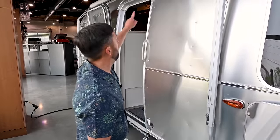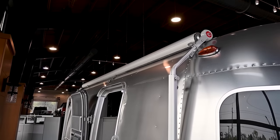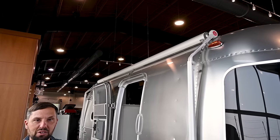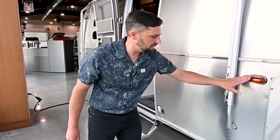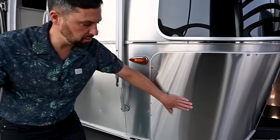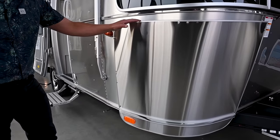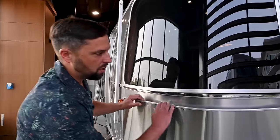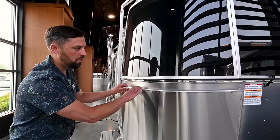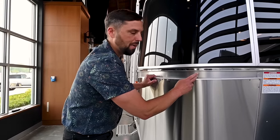It has a Zip-D manual awning — we have lots of videos on our YouTube channel on how to operate it, so make sure you subscribe and check those out. There are LED marker lights down the side, stainless steel wrap protectors on the front to protect the body while towing. It also has solar stone guards to protect the glass; the bottom ones are hingeable so you can swing them out and clean leaves and debris from behind them.